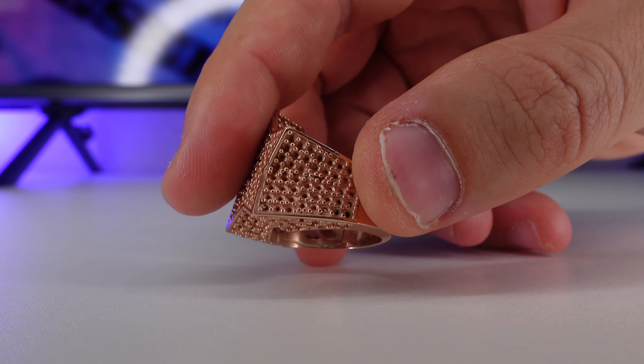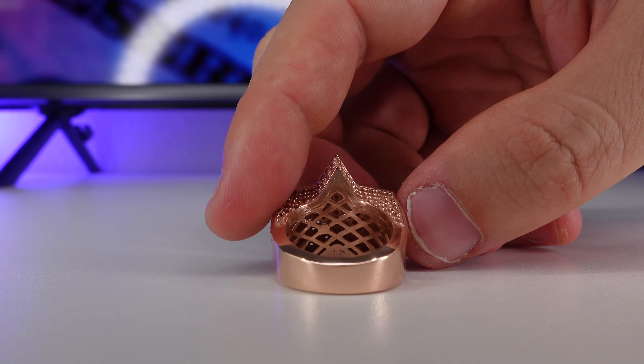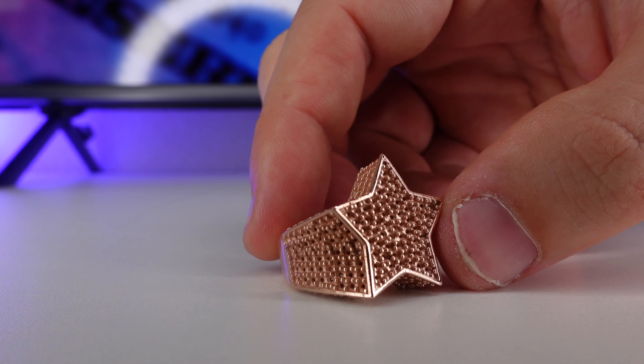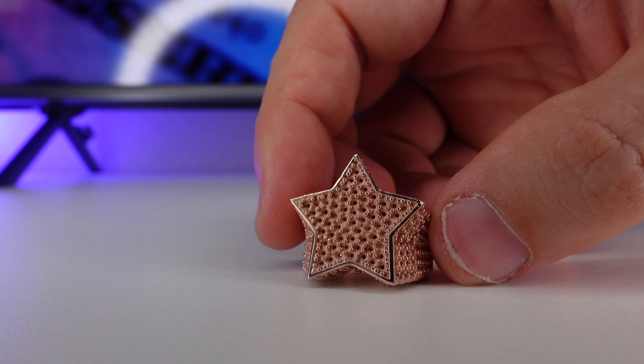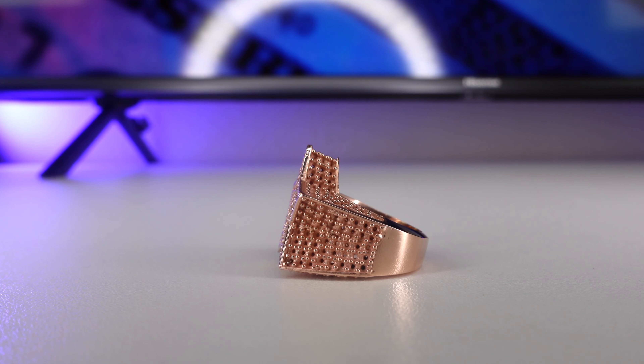The next step is to set diamonds. You'll pay a dollar per stone because the ring already has holes and prongs. This ring has 263 stones and will have 3.31 carats of diamonds. If we buy diamonds at $400 a carat, that's $1,324 worth of diamonds, and it's going to cost $263 to set the stones.